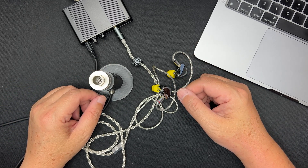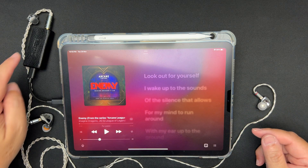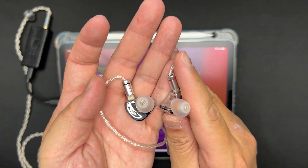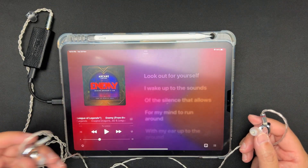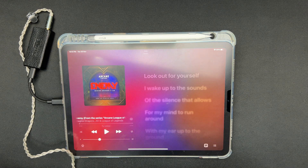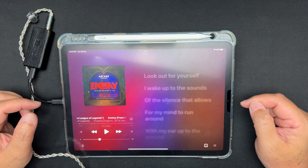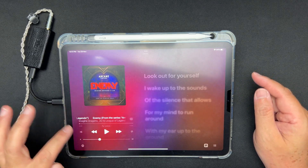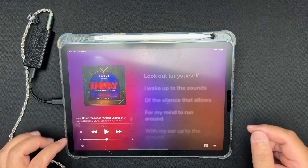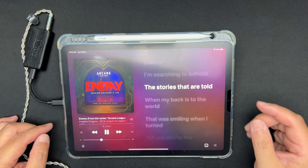Let's take out my iPad and listen for the first time. I've got my Questyle dongle DAC amp, Kotori cable, and CP145 SpinFit ear tips. I'm going to listen to 'Enemy' by Imagine Dragons. Putting them in — pretty comfortable, very light on the ear, very smooth. The Ching Long gives a good seal. Volume is fine, maybe I'll increase it slightly.